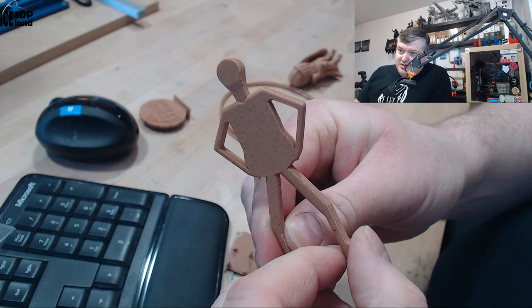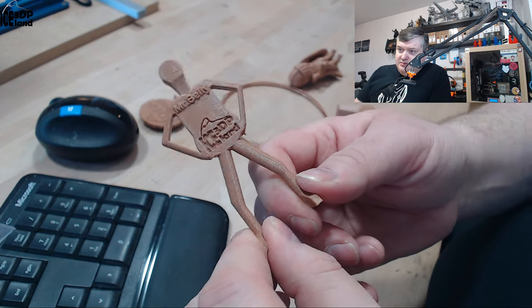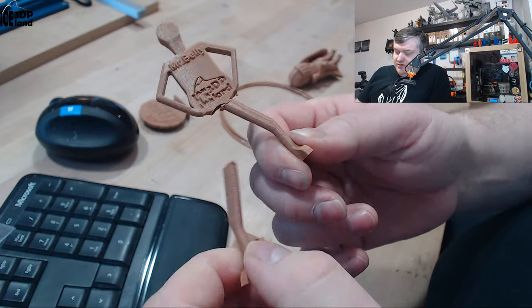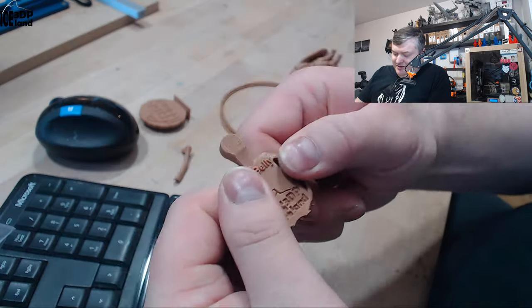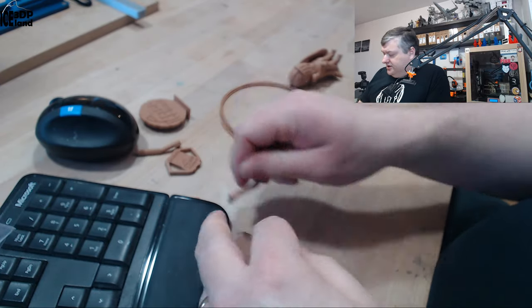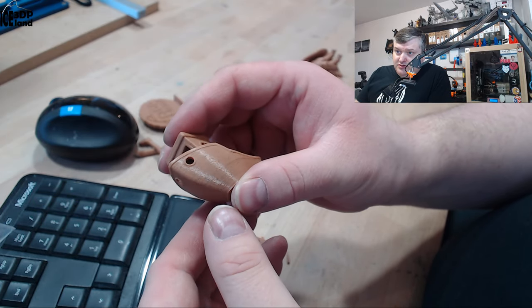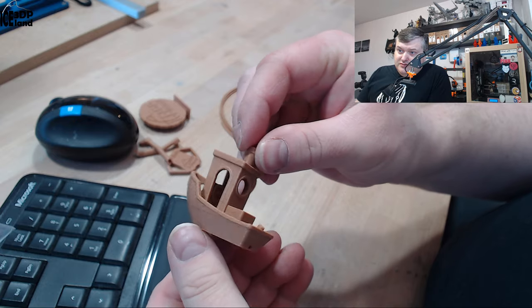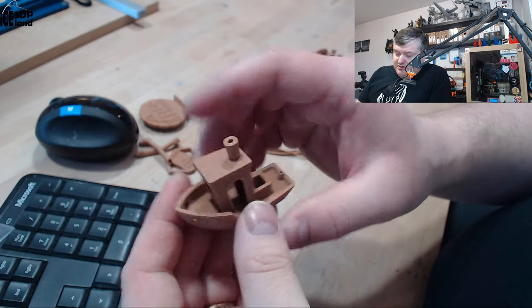I really liked the particles in this filament — it gives it a unique look, and it was coming out excellent. It's pretty stiff, difficult to bend, and quite difficult to break. Then I did the Benchy, and that came out excellent as well — absolutely no issues. Just an awesome looking Benchy. I was quite happy with this filament.